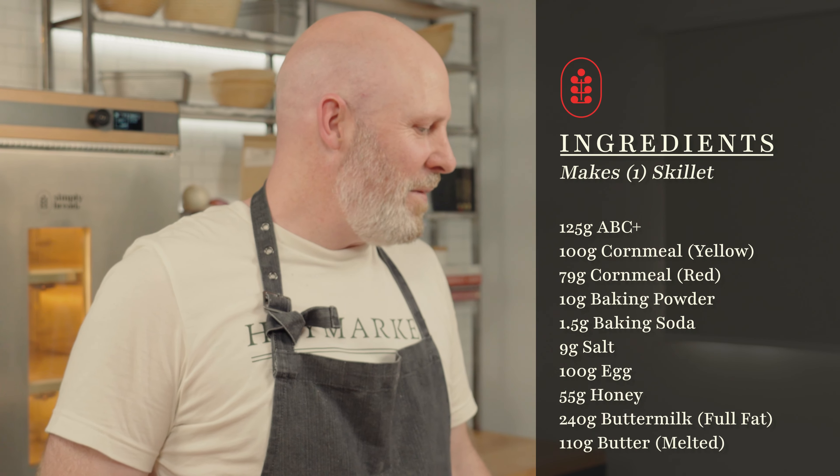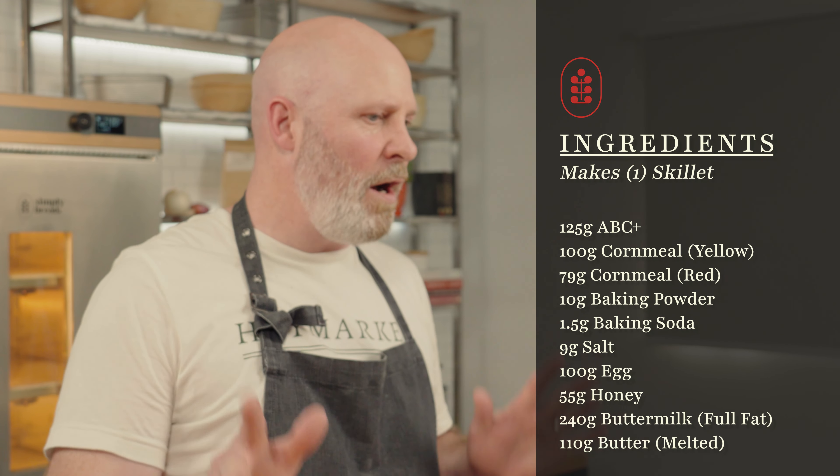There are probably as many different ways to make cornbread as there are people that eat cornbread. There are literally so many different approaches — what cornmeal you use, ratio of cornmeal to wheat flour, whether you're using butter or oil or some combination, how many eggs you use.